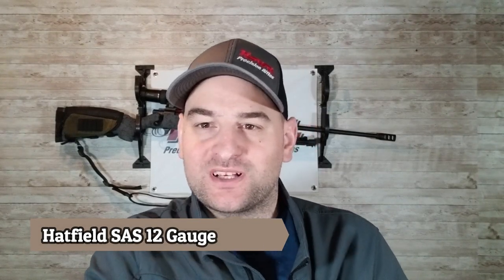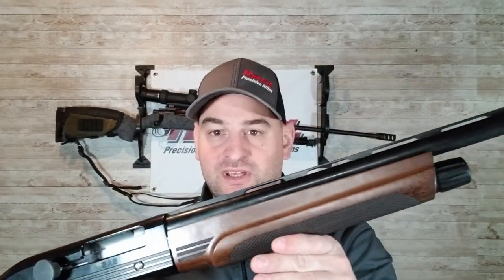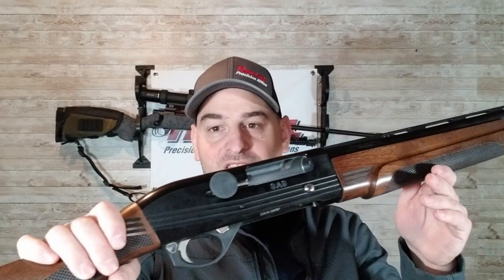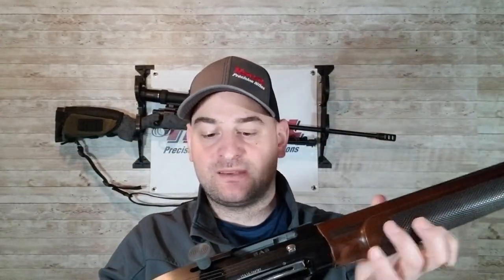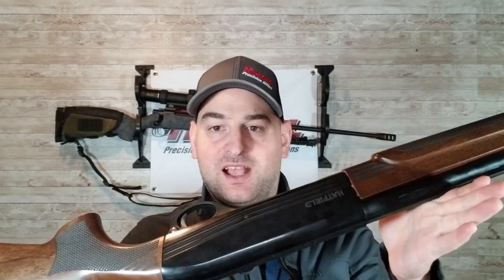Welcome back to Bullets for Bucks. If you want to see a video on something or have a comment, go ahead and put it below. Today we're going to be going over the Hatfield 12 gauge semi-automatic shotgun — more specifically, the Hatfield SAS Turkey. I picked this up at an unnamed big box store and I gotta tell you, it's actually not that bad on first impressions.